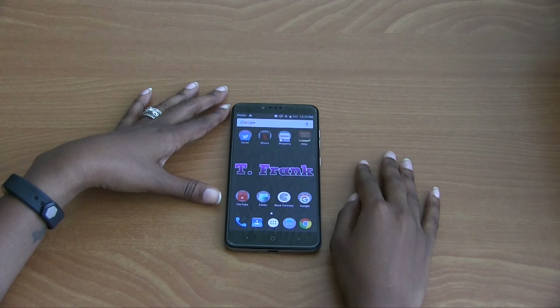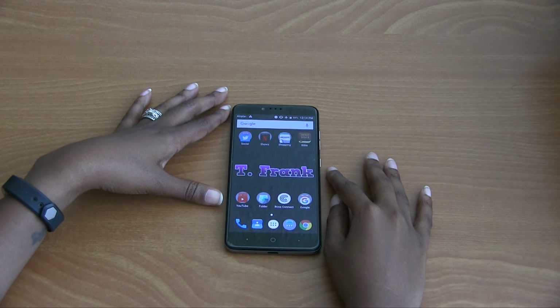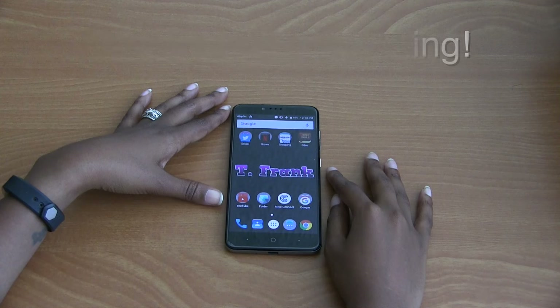Hit Back and it will say 'No app is bound.' Back out of here and it's removed. Personally, I love this feature and find it useful when trying to access my camera. I'd love to know your thoughts on it, so make sure you drop me a comment below. As always, thank you guys for watching — this is T. Frank, and I'll catch you guys in another video. Peace!